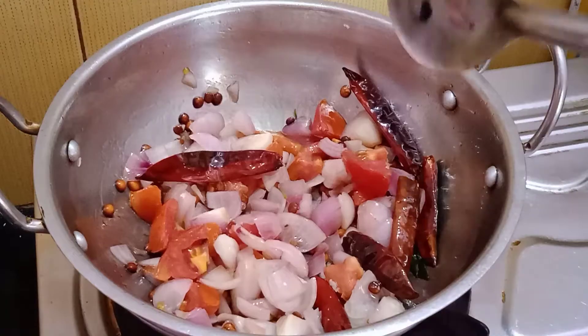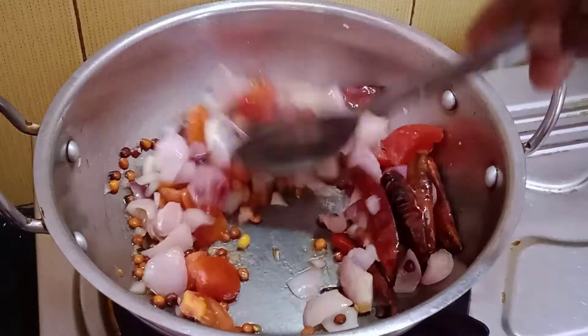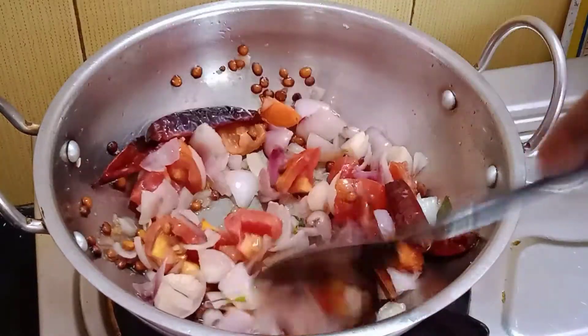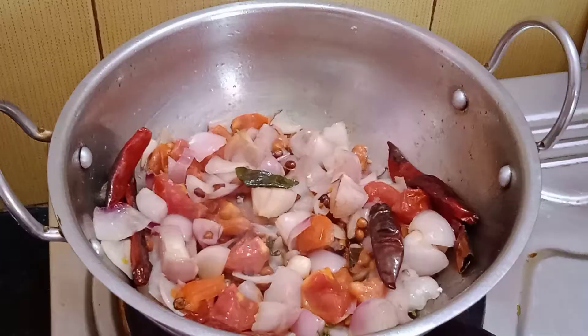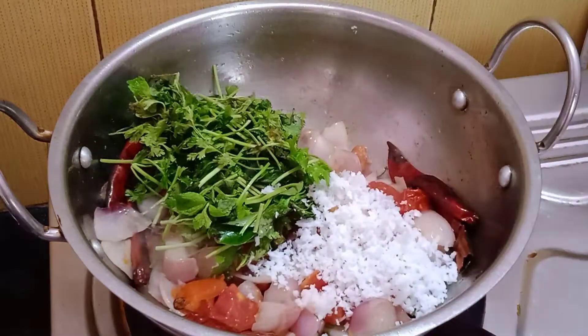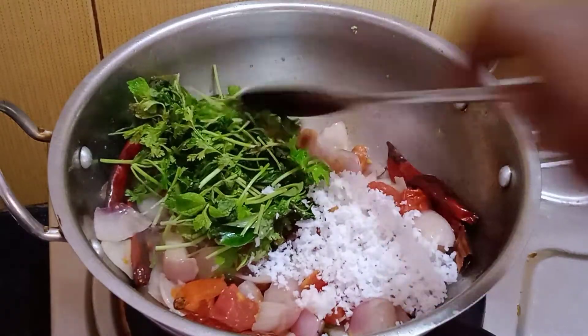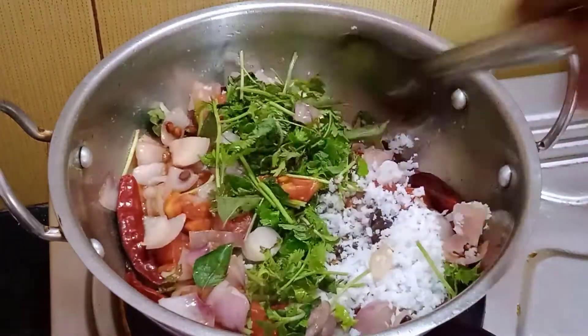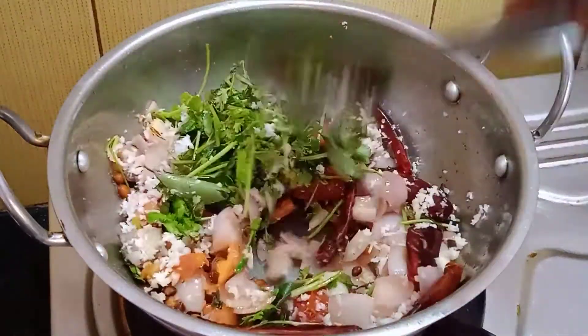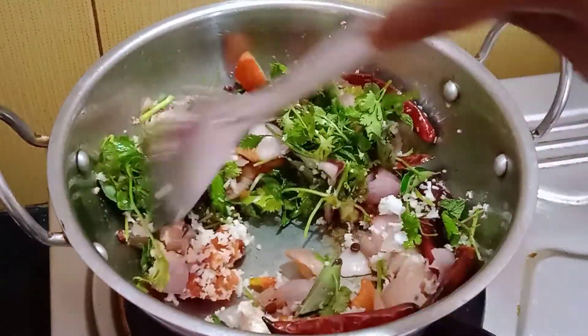Put it in a little bit. Put the cinnamon on top and add a little bit more. Now we are able to get this — our preparation — and make it a taste of milk. It is a taste for you.